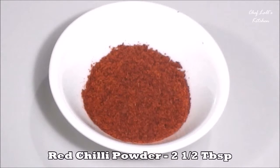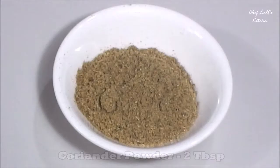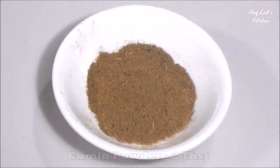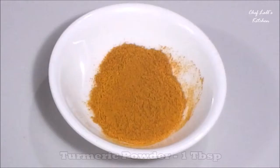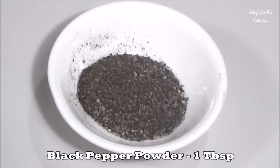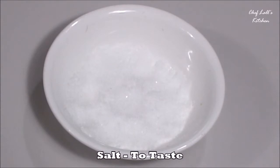Then 2 and a half tablespoons of red chili powder, 2 and a half tablespoons of garam masala powder, 2 tablespoons of coriander powder, 2 tablespoons of cumin powder, 1 tablespoon of turmeric powder, 1 tablespoon of black pepper powder, a quarter teaspoon of chaat masala, and some salt to taste.